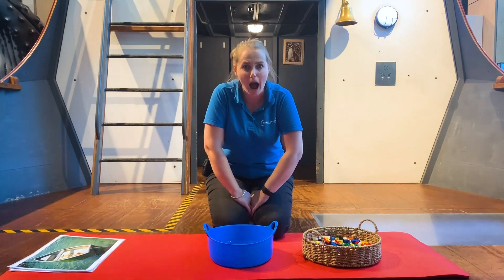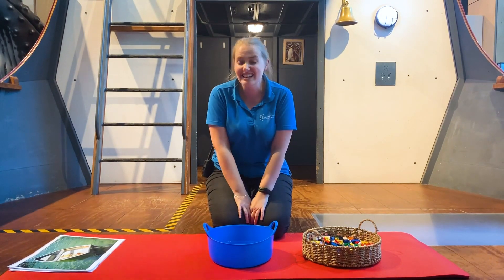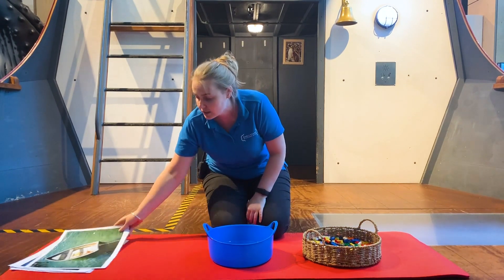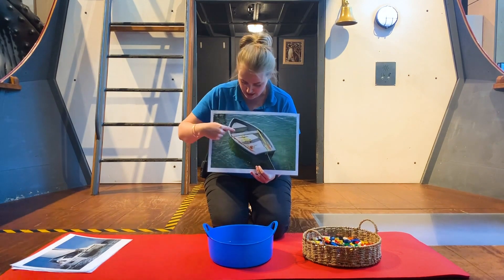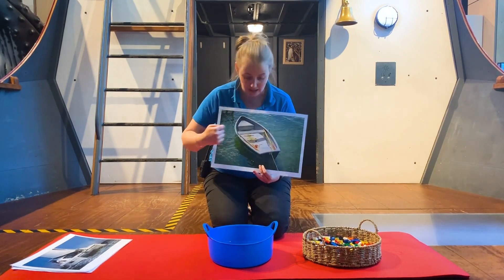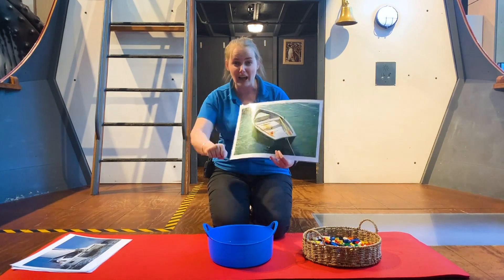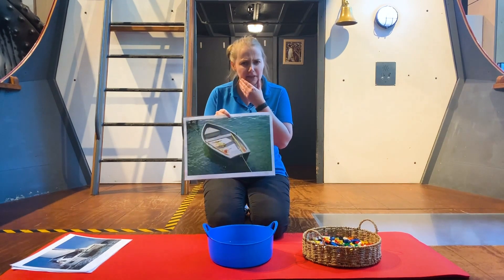Today we're going to be talking about boats. Now it's not only one kind of boat, there's lots of different kinds. There are types of boats like this one here - little row boats. They've got a point in the front, a square in the back, and people have to paddle and push it along to get it moving. So that's one type of boat. Do you know any others?